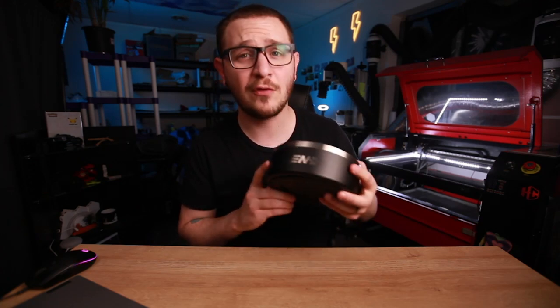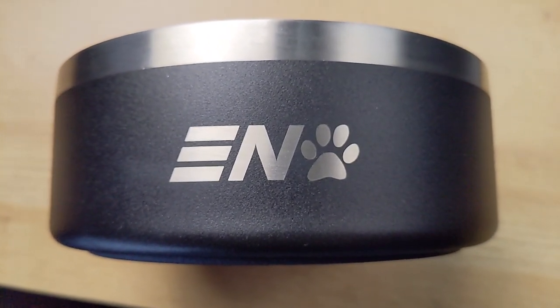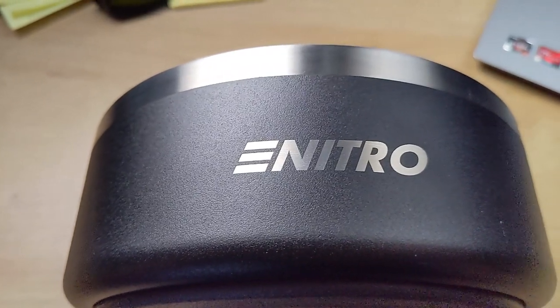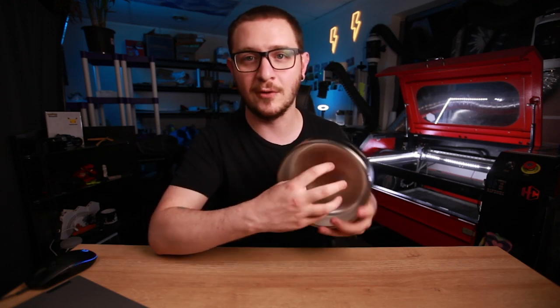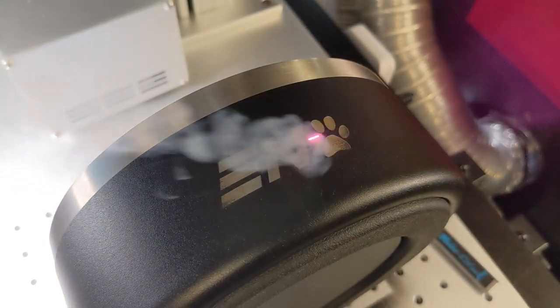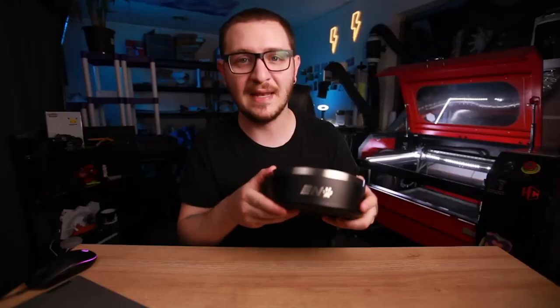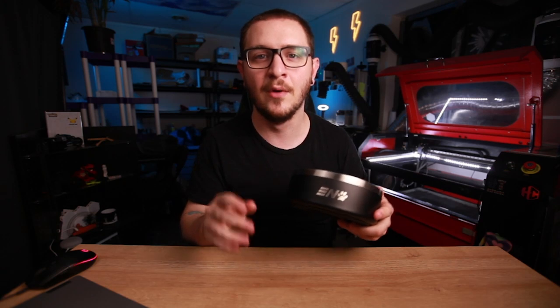Hey guys, it's Alex over at Laser Everything and today we're going to be marking these Yeti dog bowls. They look so good and this is actually a no-touch mark - we're not marking the metal at all, we're just removing the powder coat. We're doing it all with the fiber laser without a rotary tool. I'm going to show you how to do it flat right under the laser and get a shiny stainless mark. We're getting started right now.